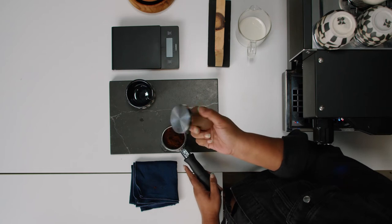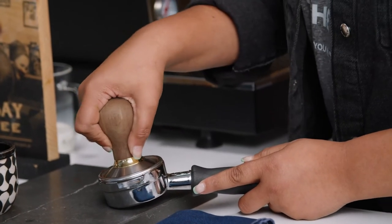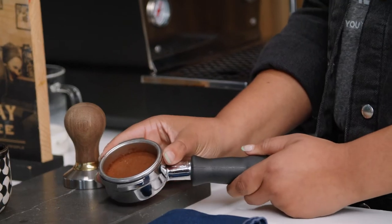Then you're going to want to take your tamp and put your full body weight on top of it. This way you have a very clean and even espresso. This is what we like to call a puck.